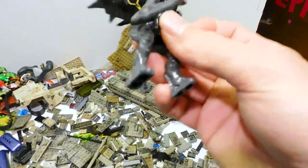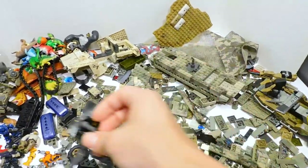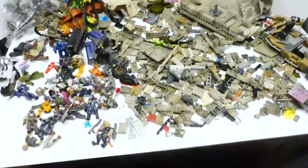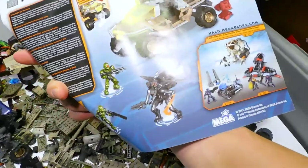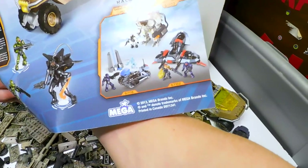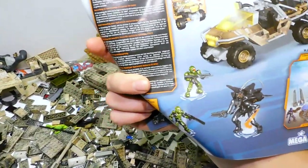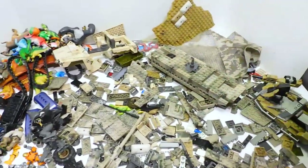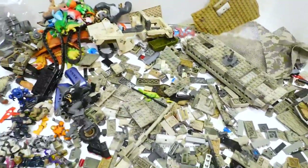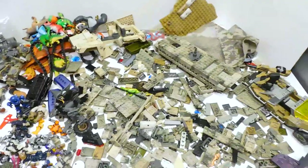It doesn't look like the Knight has his sword arm. I don't know if he came with a Watcher in this set. There's the VTOL thing on the back, and that's where the blue Spartan came from - interesting. I don't know if I'm going to be able to fit the other sets back in here. I would say that's pretty good for $30.